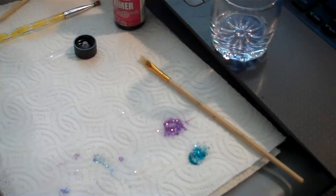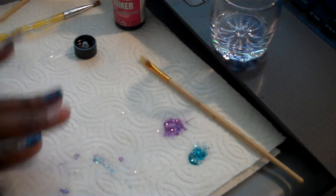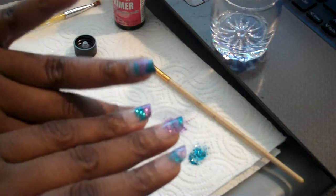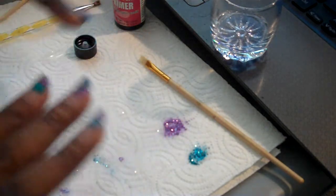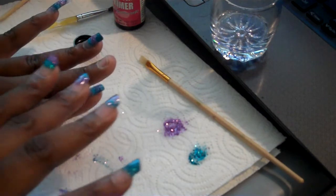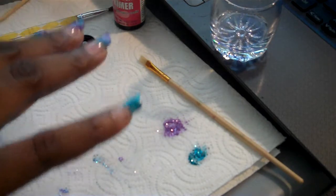Hello everybody, I'm coming to you with my first nail video. I was doing my nails and I did some lipstick tips, so I'm going to show you how I did this last one. It's hard for me to get the glitter to not go everywhere because I'm using nail forms.